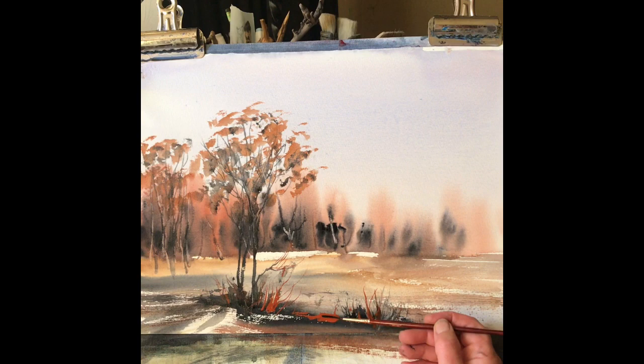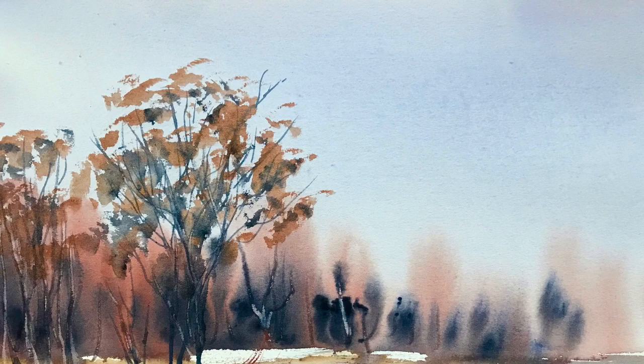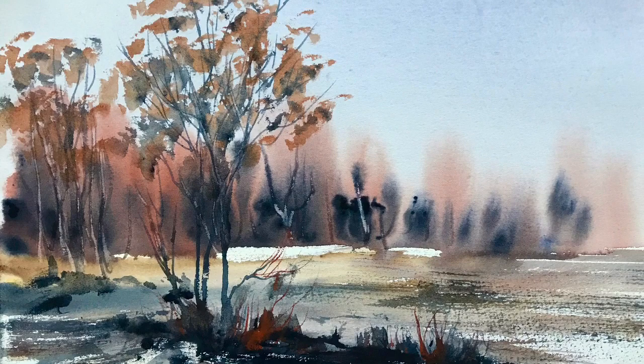Just a few more details here, maybe some light red sticks and twigs and then tone down a bit with some more Payne's grey. I think we nearly have a finished painting. I hope you have a go at this — I'm sure you'll do a far better job than me. Anyway, thank you very much for watching. Please like and subscribe and let me know in the comments how you get on if you have a go at painting this. Thanks very much and see you soon. Bye.